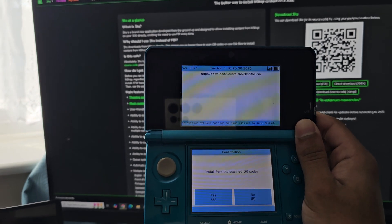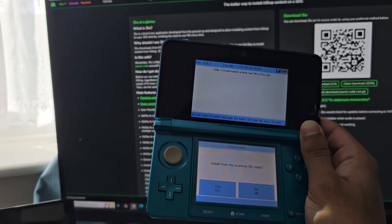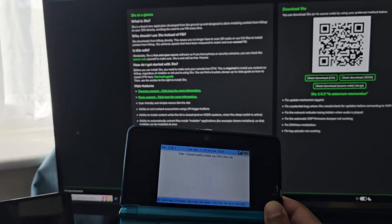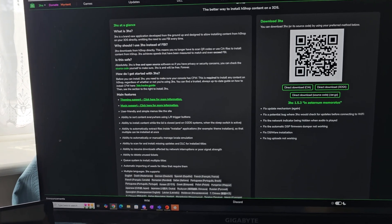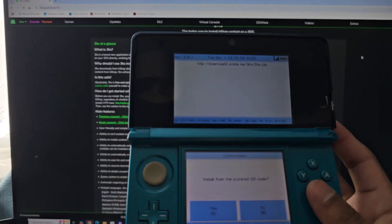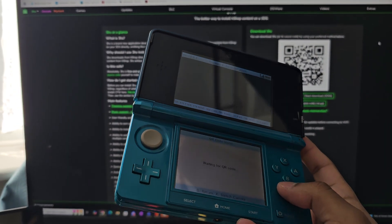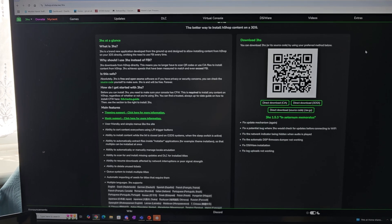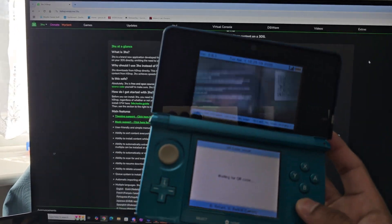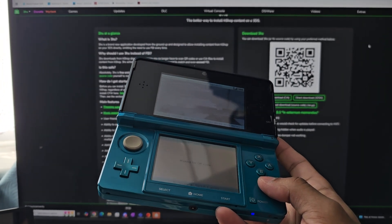Press A to install. I'm going to press B because I've already got it installed. Once you've done that, go back to your home page and you'll see the H-Shop there. You can download any game that's been released on the 3DS that's available on the H-Shop and play for free.